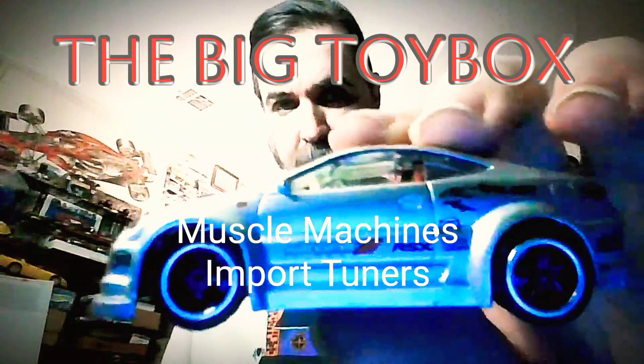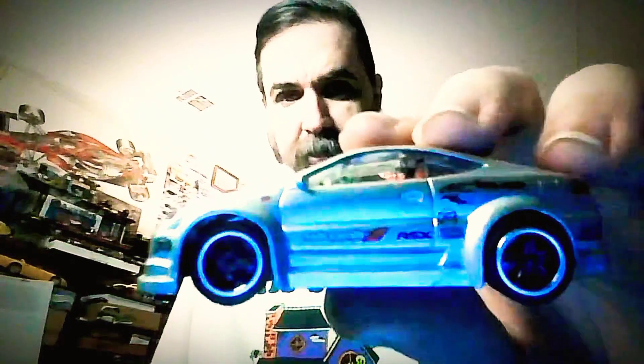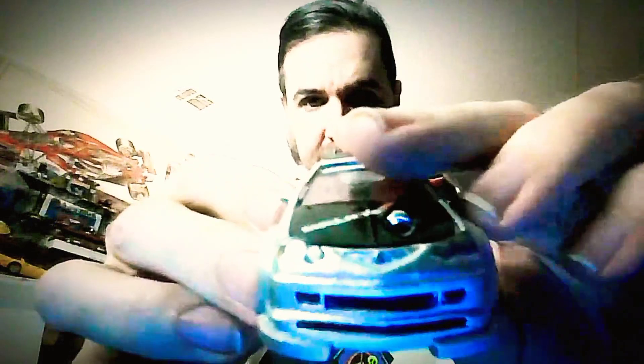These are Muscle Machines — you really don't see a whole lot of Muscle Machines anymore. These are my import tuner set that I have. I only have five of these. They're nice because they have rubber tires and full detail. They're radically modified as you can see. There's the engine — they even paint the engine inside, which is kind of cool.